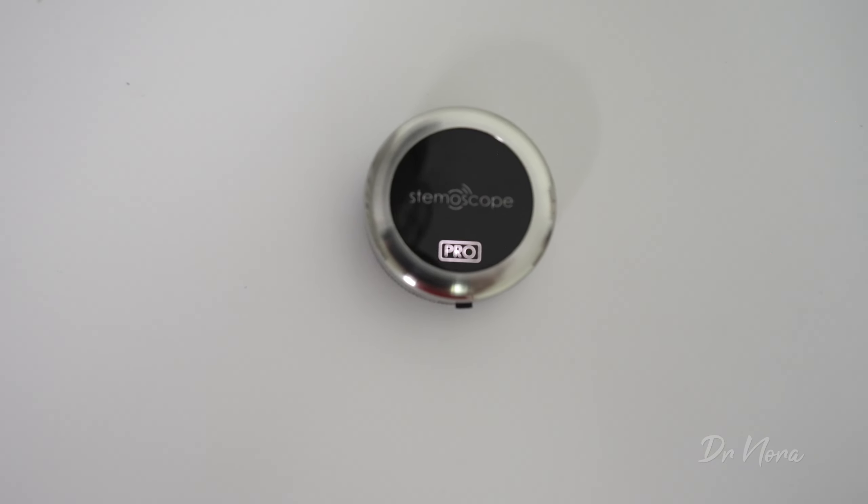For myself, this is actually a really big game changer because as you'll notice there are no tubes — it is not cumbersome like your original stethoscopes. It is literally just a small listening device with a diaphragm on the back so you can listen to your patient's heartbeats.